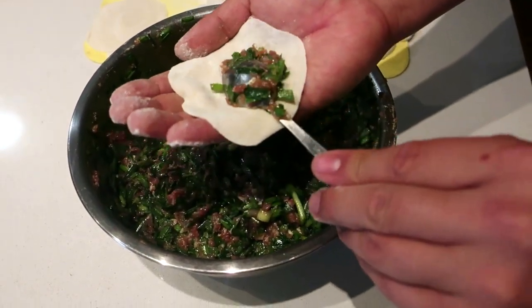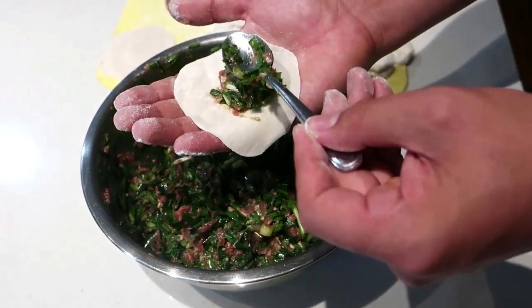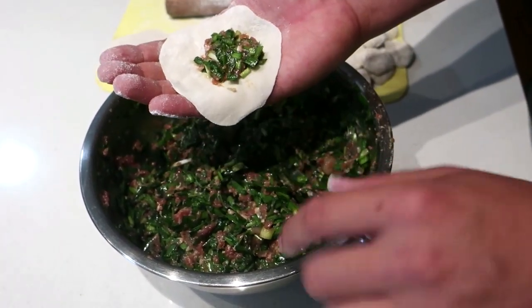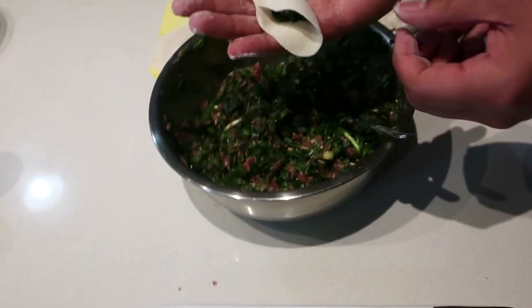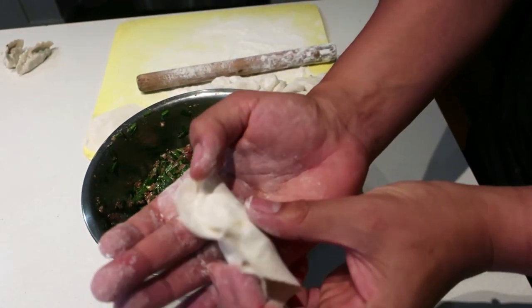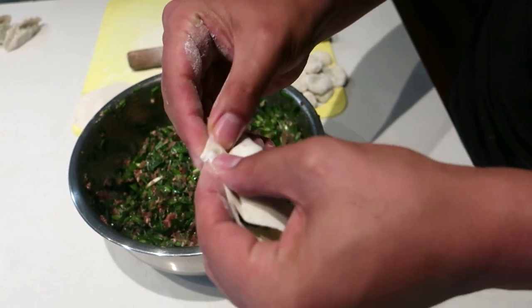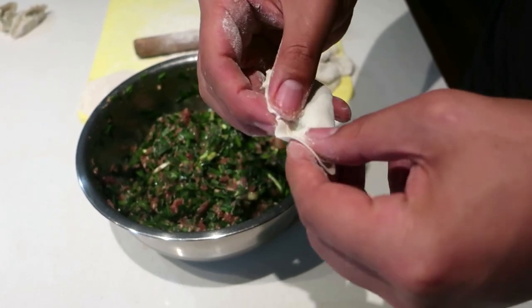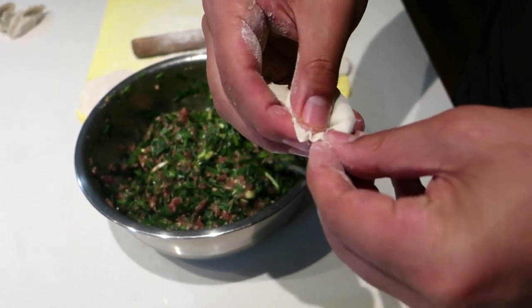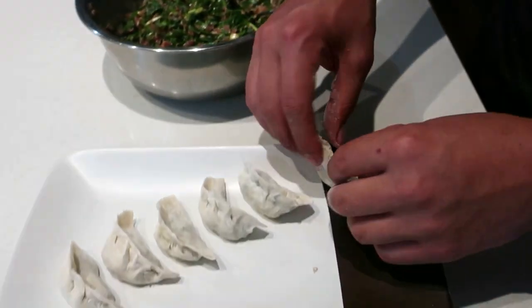Put a little bit of the mixture in the palm of your hands. If you're just starting out, the smaller amount you put in, the easier it is. You want to just connect the middle, press it together, and slowly start folding — from the edge here and from over here, just fold it in. It doesn't have to look super pretty, you just got to be able to eat it. And there you go, here are our dumplings.